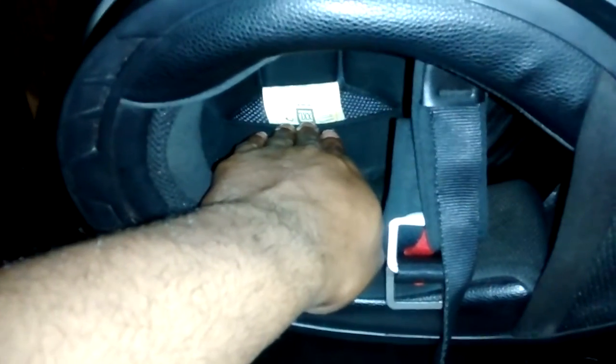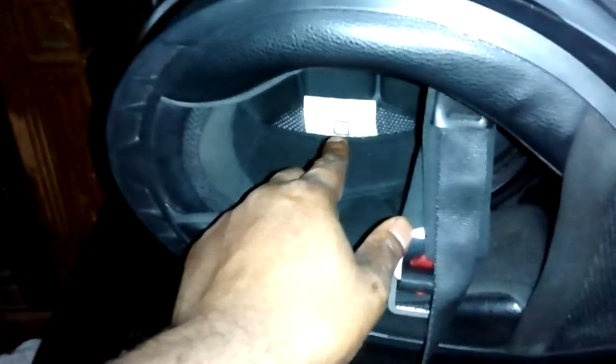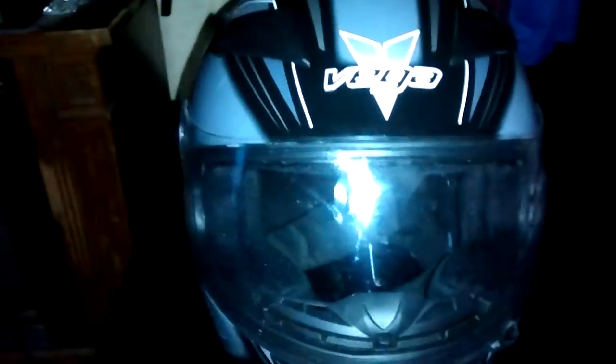Speaking of accidents, a lot of people don't seem to know that once you get in an accident and this helmet saved you — protected your head, your face, and everything — it served its purpose. It's no longer usable. I understand helmets can be pricey, but no matter the brand, model, or color, once it's served its purpose, you cannot reuse it. Because in case of another incident or accident, it's not going to be able to protect you.